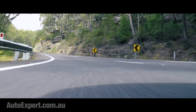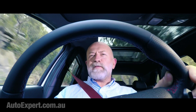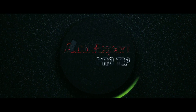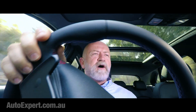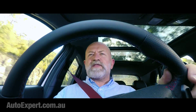Wouldn't it be rather impressive if we could get our hands and our feet working together when we drive a car? That's next. I'm John Cadogan from autoexpert.com.au, the place where Aussie new car buyers save thousands off their next new cars. Hit me up on the website for that.